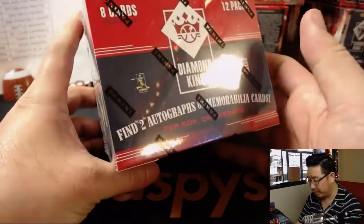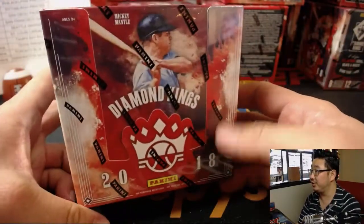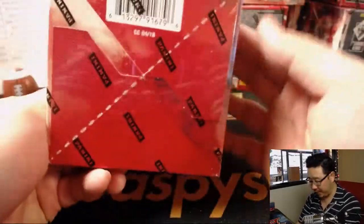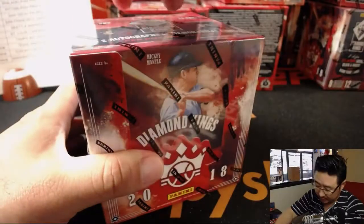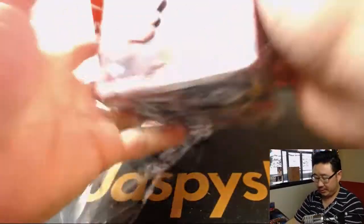Just to refresh our memories: two autographs or memorabilia cards per box on average, eight cards per pack, twelve packs per box. See you in about an hour.